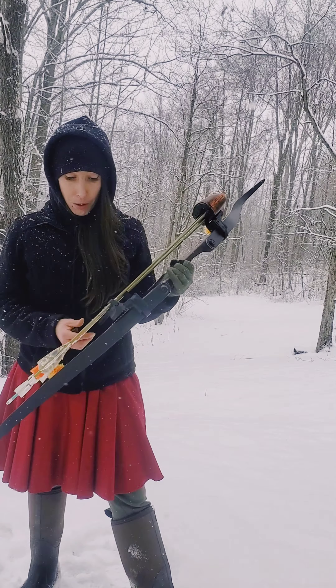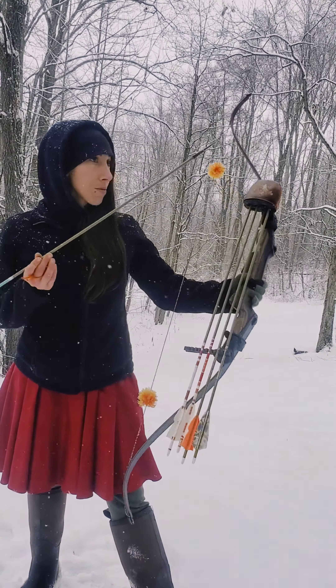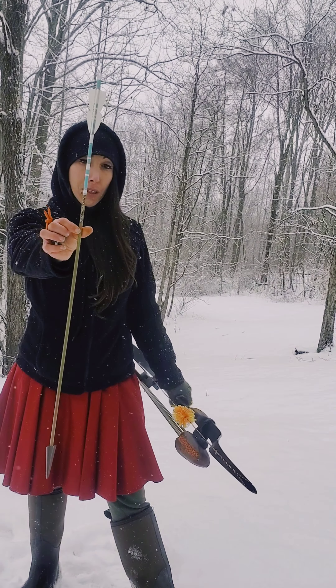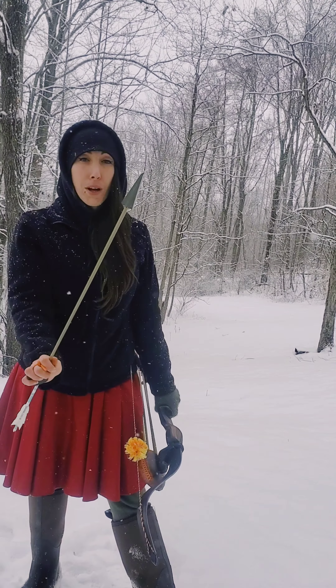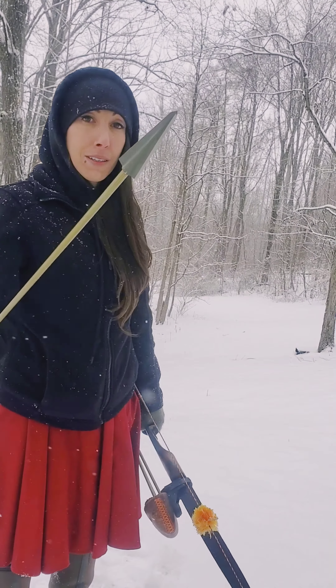These are my traditional only arrows. They are 600 spine. They are a Three Rivers Archery product. My broadheads — I'm running with a 265 meathead toughhead broadhead.